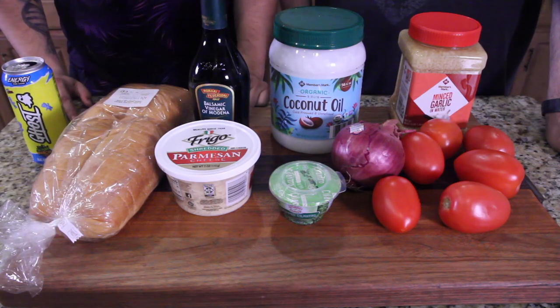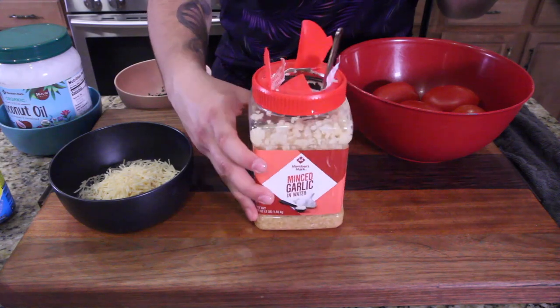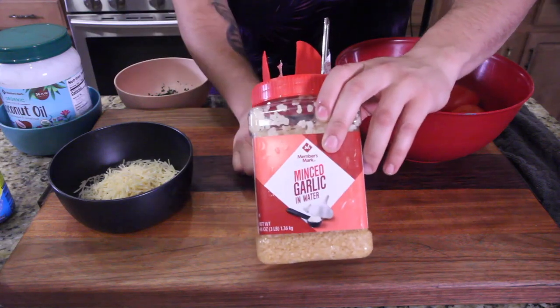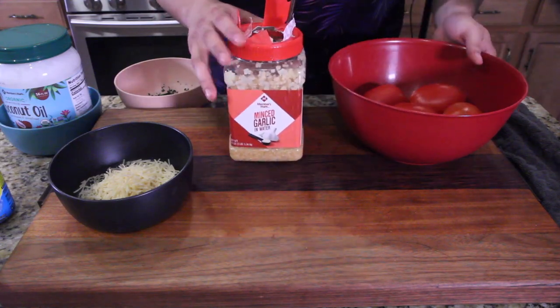So this lid wouldn't open, so I took a knife to it. This was the Members Mark brand — don't ever get that. They don't know how to make lids over there. Sam's Club is clearly not in the lid business.